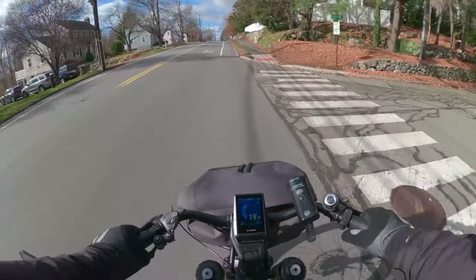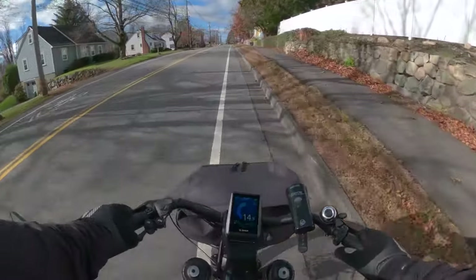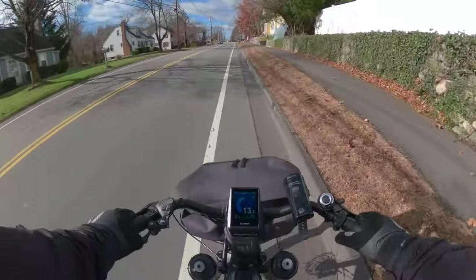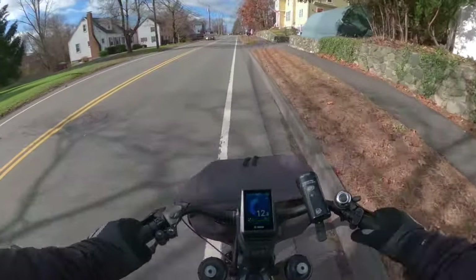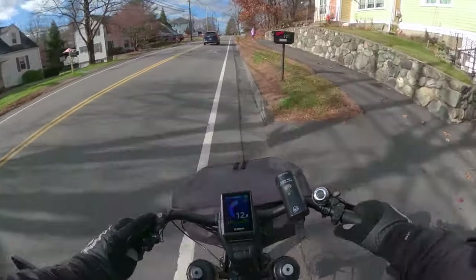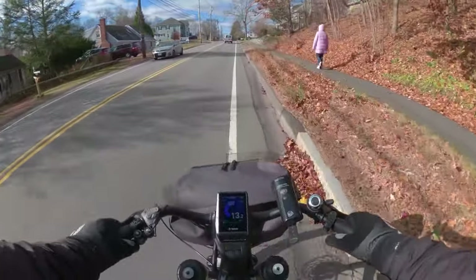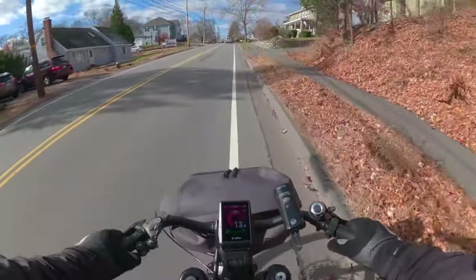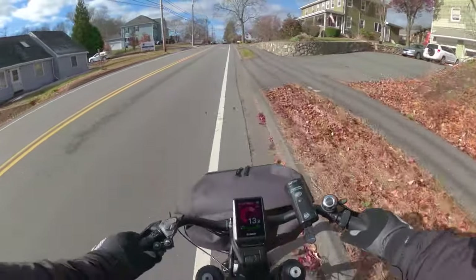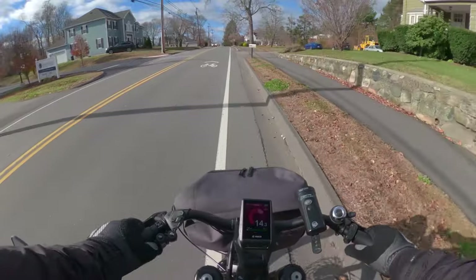Today will be a short ride — it's Saturday, Small Business Saturday. The tempo is nice, blowing up hills. I think it's still feeling in my legs.